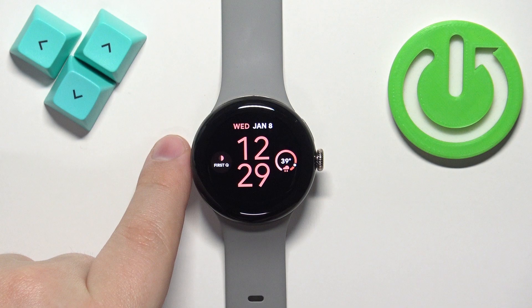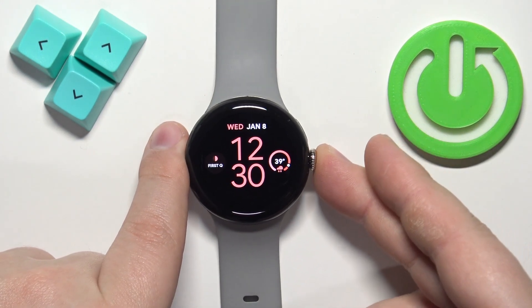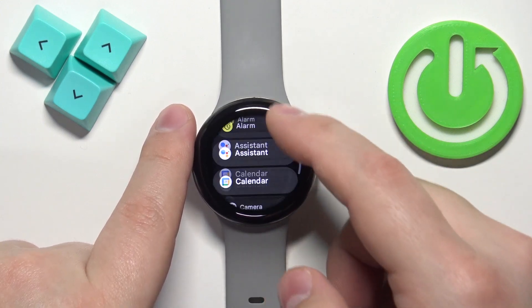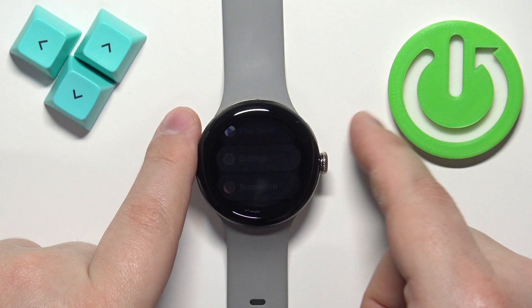Once you wake up the screen you should see the current watch face, the home screen, and after you see it press the crown button again to open the menu. Now scroll through the menu and find the settings icon and once you find it tap on it to enter the settings.